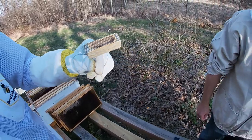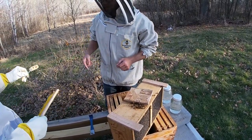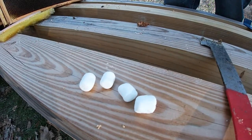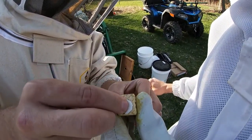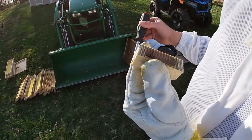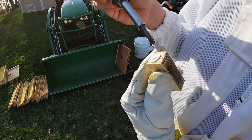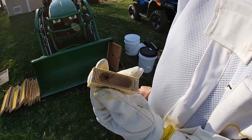She's a really young queen. We're gonna remove the cork and then put a marshmallow in that cork space. The reason we do the marshmallow is that it gives the queen time to imprint on the bees, and then the bees will eat the marshmallow away and free her - probably within a day or two.